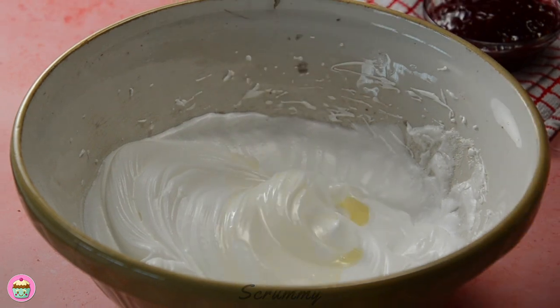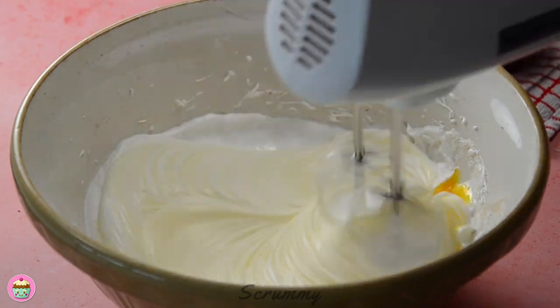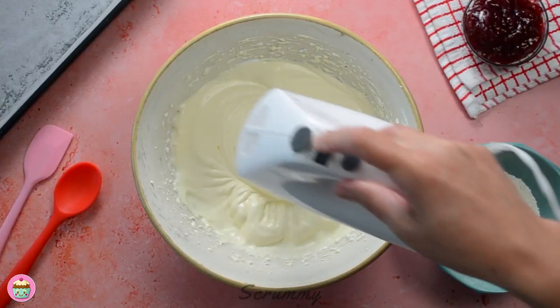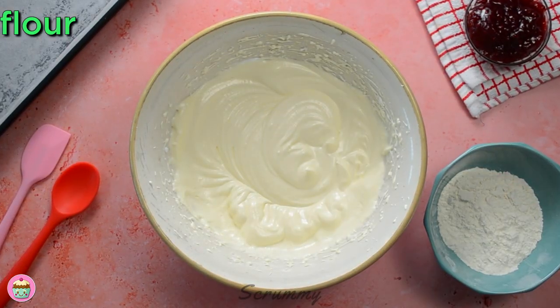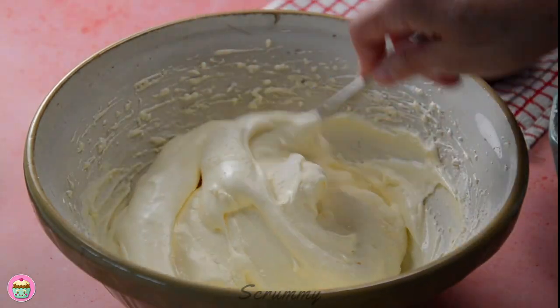Now add in the vanilla extract and the egg yolks and give it a good mix until everything's mixed in well. The mixture is ready so we can start adding the sieved self-raising flour. It's important to sieve the flour because this will help introduce more air into the sponge and give a good rise.